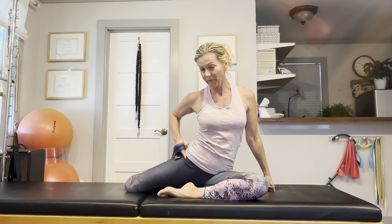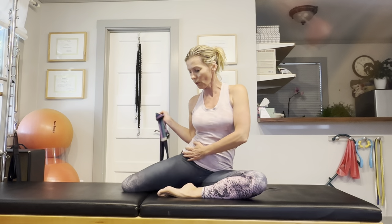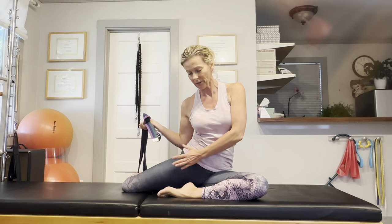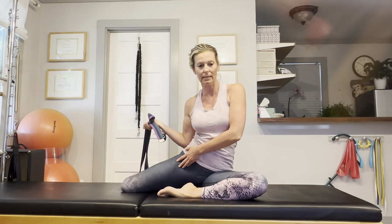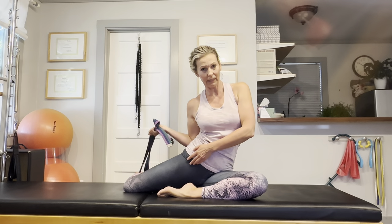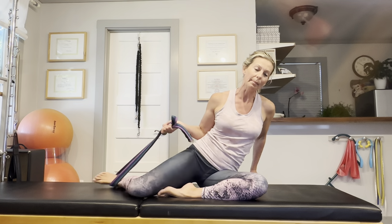Oftentimes when the hip flexors are tight, our hip mobility is so limited. So let's just roll that hip back and forth a little bit and increase our mobility right here in the front of the leg. It should feel really delicious and it will open up the front of your hip.